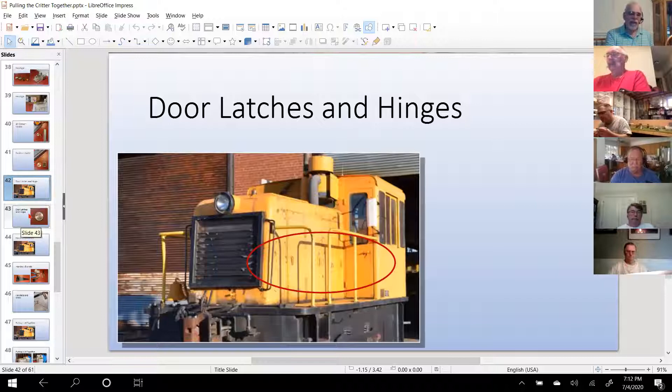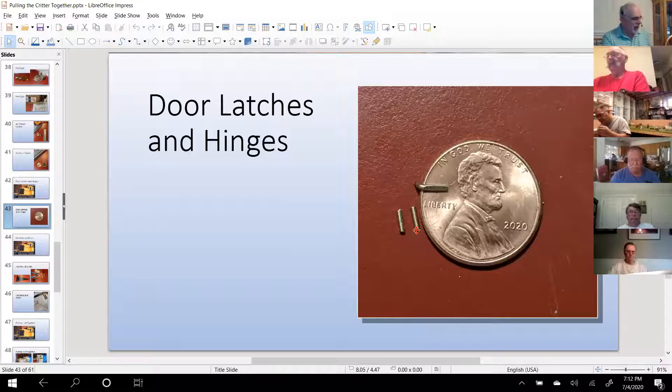For door latches and hinges, these are 32-thousandth brass rod. I measured the hinge length in the model and cut repetitive hinge lengths for all of the engine doors as well as the cab doors. I then took the same 32-thousandth brass, did a right-angle bend on it, put it in my Weiss folder, gave it a couple of hardy squeezes and flattened it out — and that became my door handles.